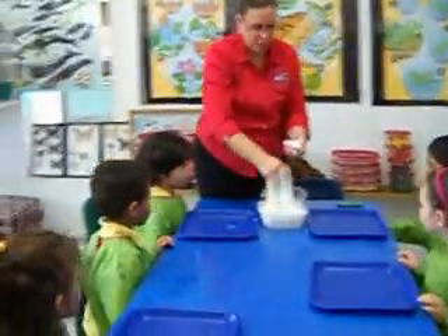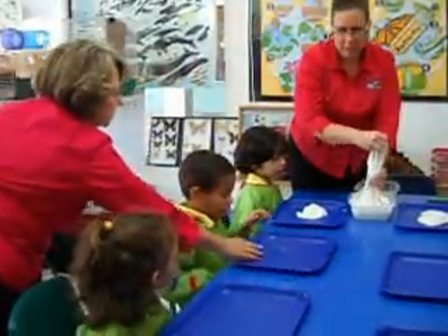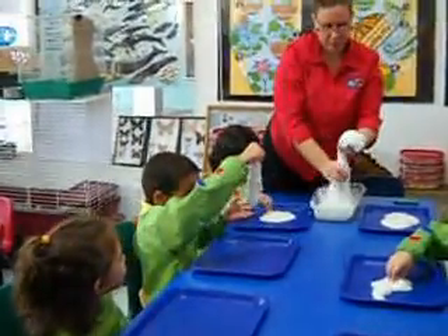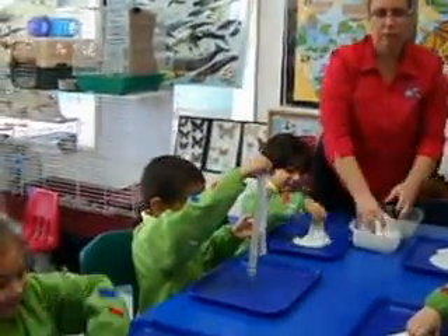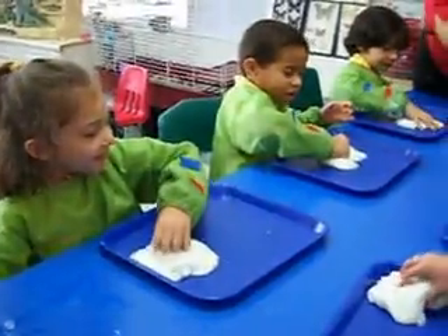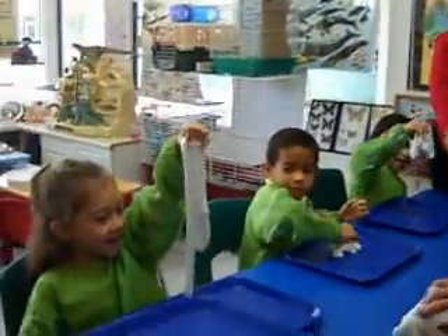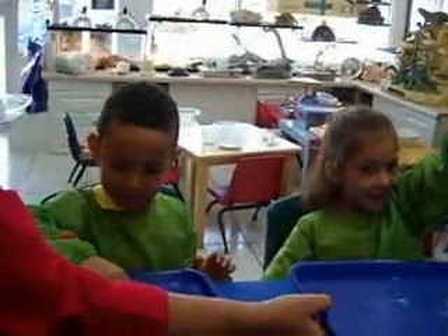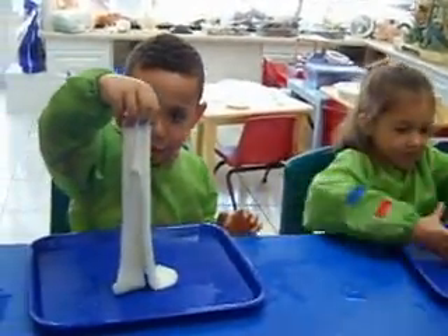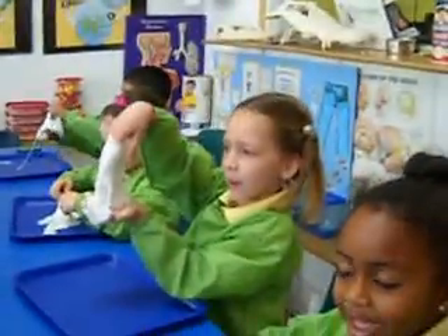I'm going to put some on everyone's tray. Here comes the fun part — I want everyone to feel it. Feel it. Okay, Jade, move your tray a little bit. There you go. I feel like we have a tray with mashed potatoes. It is like mashed potatoes — that's how it's feeling. See how it feels. Notice if you let it touch the air, it's going to start to liquefy a little bit.